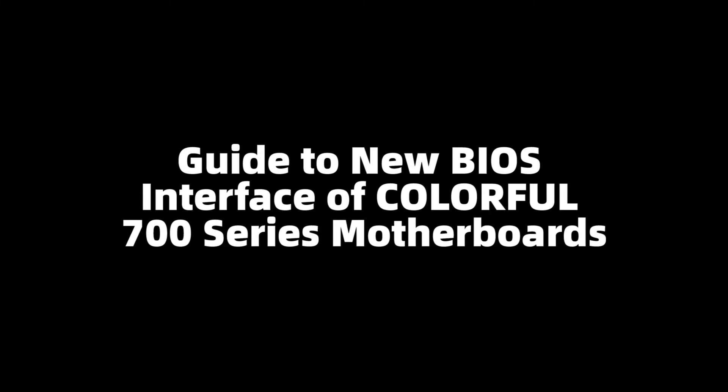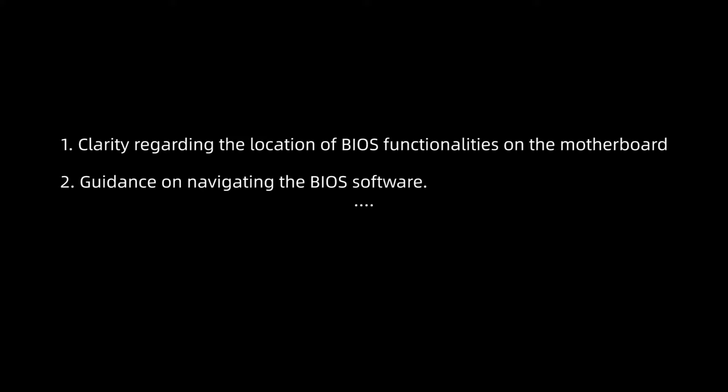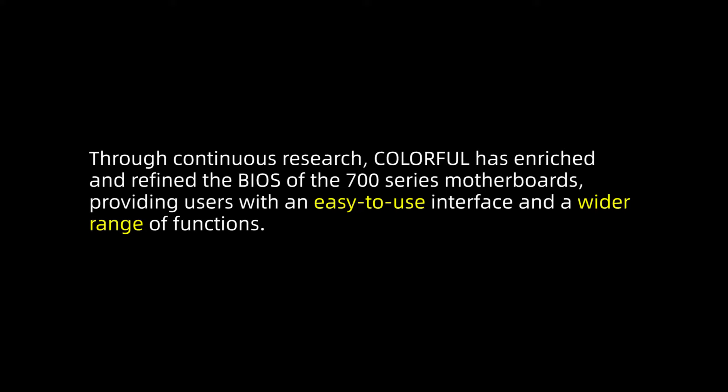This is a guide to the new BIOS interface of Colorful 700 series motherboards. Colorful has consistently been attentive to user feedback concerning their motherboards, including clarity regarding the location of BIOS functionalities and guidance on navigating the BIOS software. Through continuous research, Colorful has enriched and refined the BIOS of the 700 series motherboards, providing users with an easy-to-use interface and a wider range of functions.